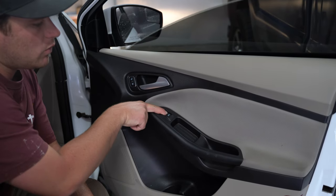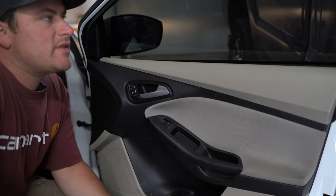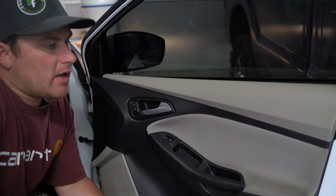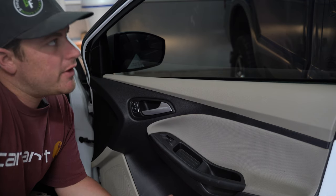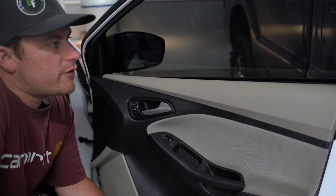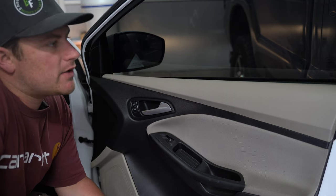And now our window works with this switch, which it never did before. If you have any questions or comments, leave them in the comment section below — happy to answer them, and the community can help get our cars fixed up. Thanks so much for watching, and if you found value in this video please like and subscribe to the channel.